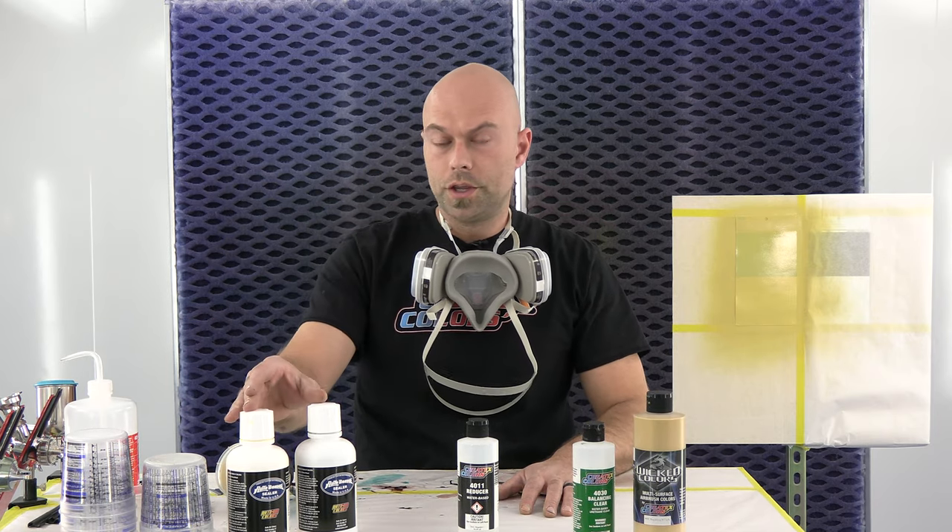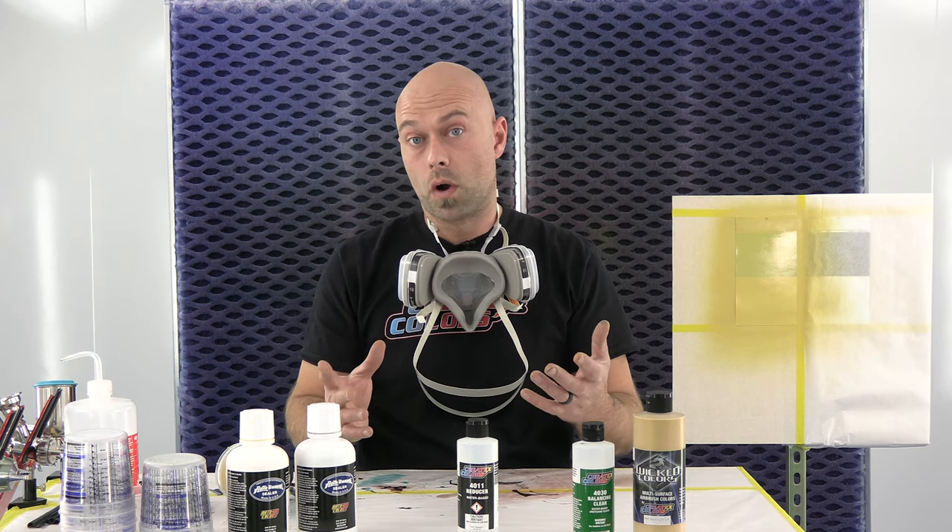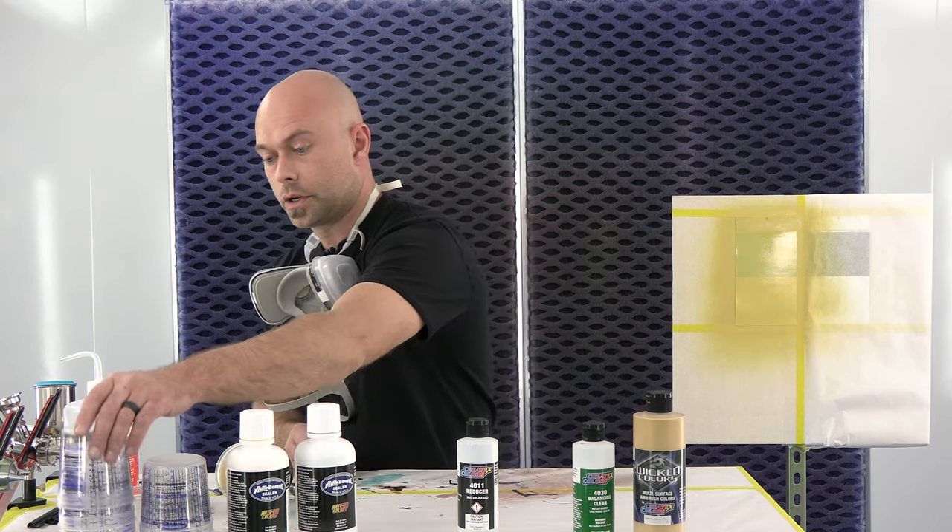We use the sealer yellow and the sealer tan mixed one-to-one. So we're going to make that mixture and I'll show you guys what that looks like.